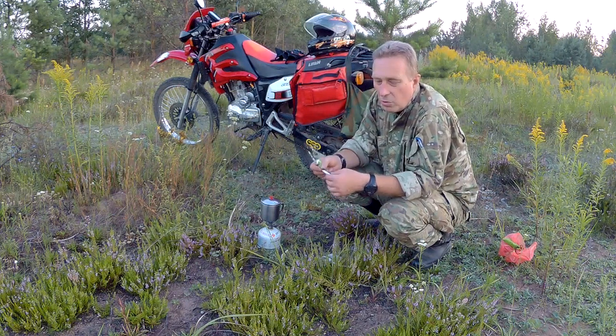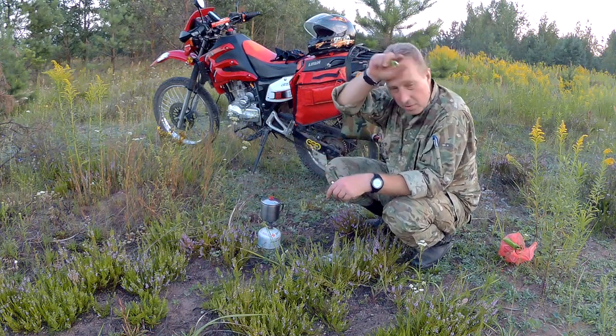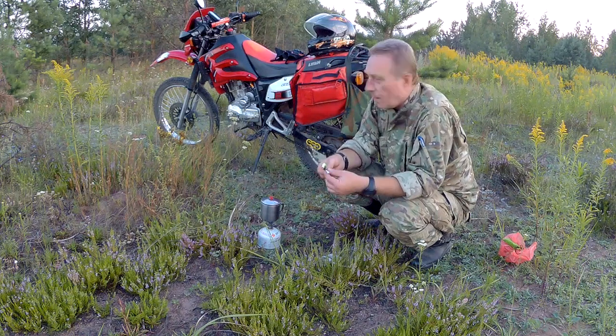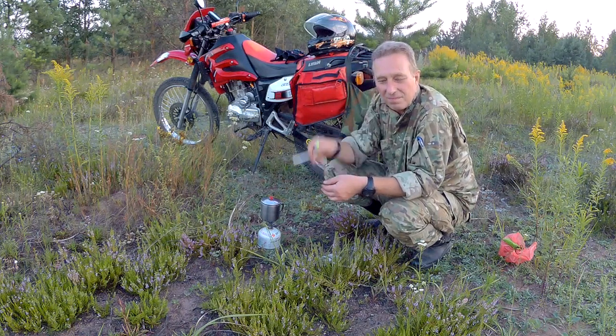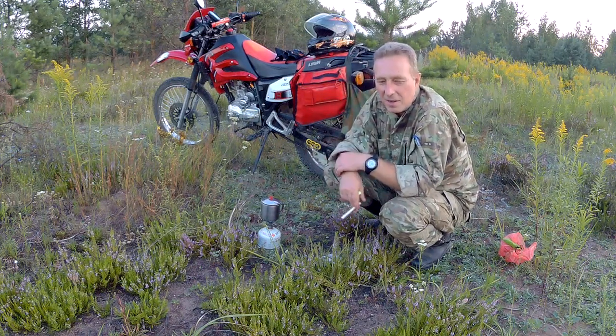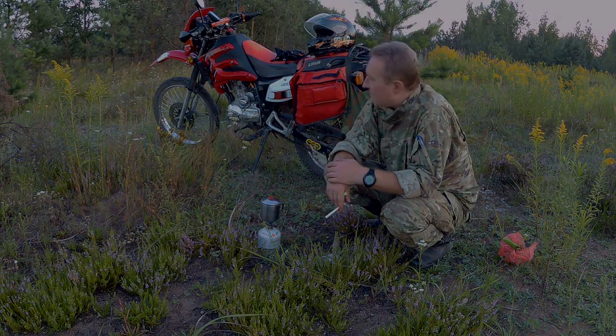Всем удачи, всем пока! Буду чай пить — у нас сейчас очень жарко, приморился и пить хочется. Интересных дорог и круглых колёс!